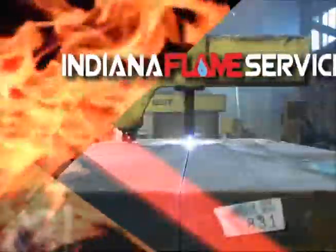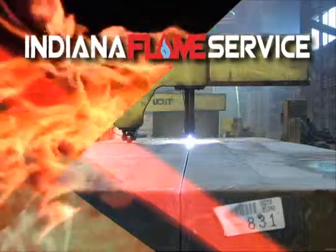Indiana Flame Service, doing its best for its customers and their employees.